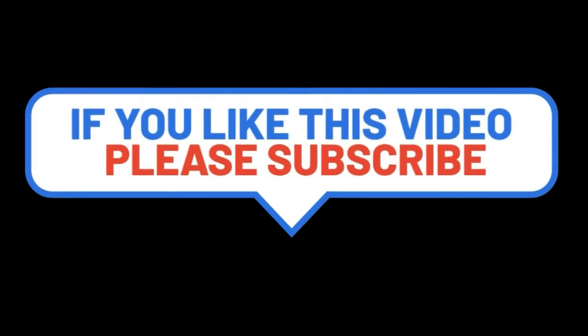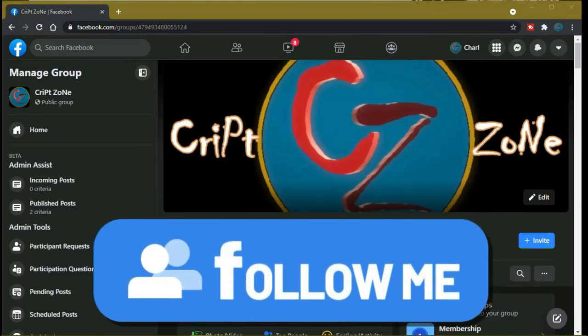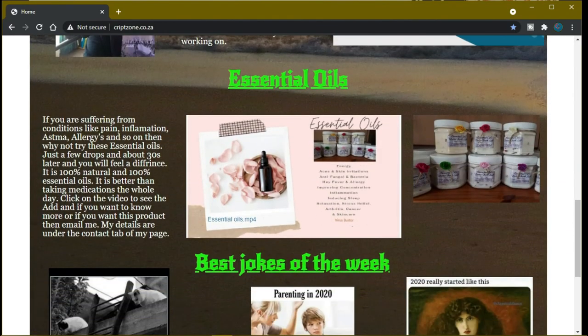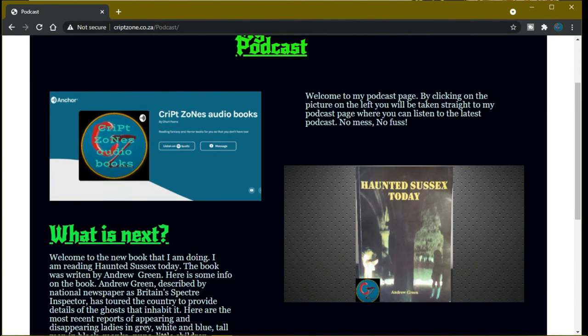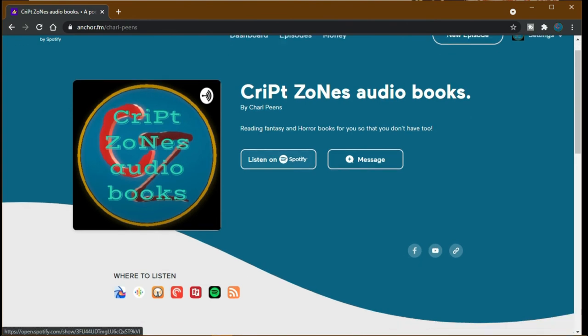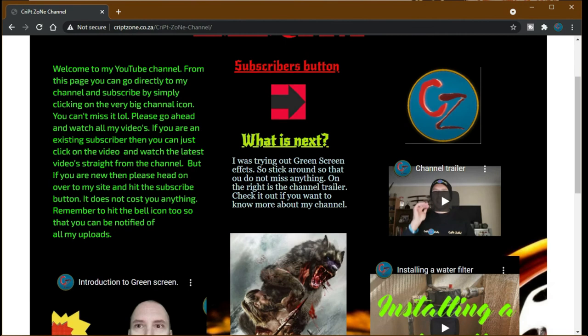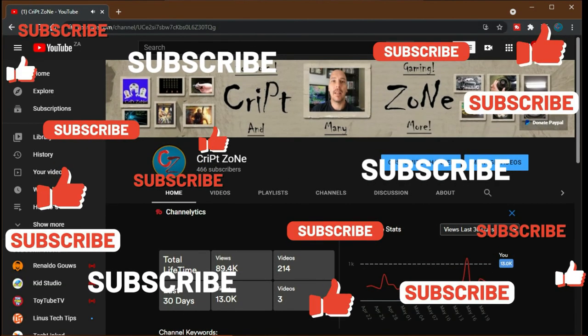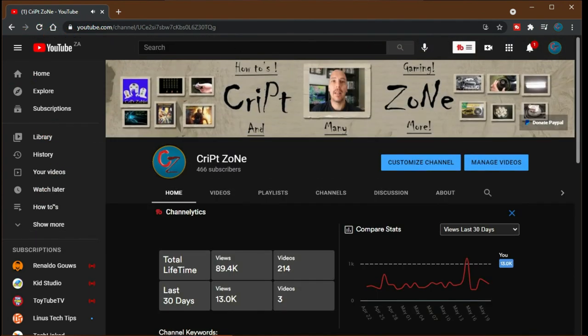Hey guys, if you like this video please consider subscribing and give me a thumbs up — it will really help the channel. Feel free to drop a comment. There's now a Facebook page so follow me on my Facebook group where we discuss behind-the-scenes features and videos. Also go to my website at www.cribzone.co.za where you can go straight to my podcast by clicking the podcast icon, which takes you to the Anchor podcast page. On my YouTube front page there is now a PayPal donation button if you'd like to support the channel. Thanks for watching and until next time, cheers!